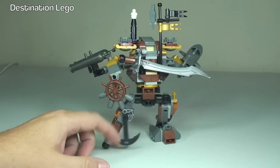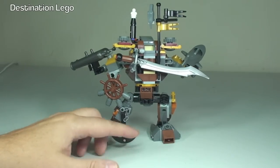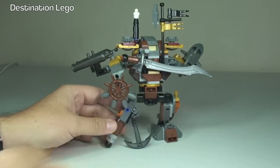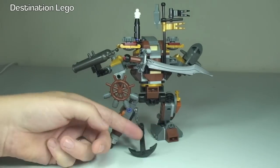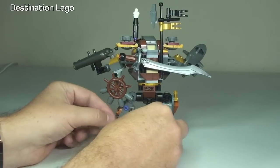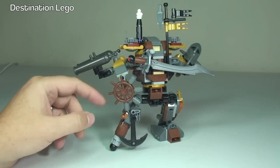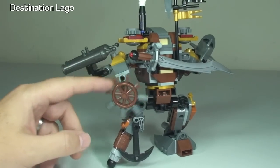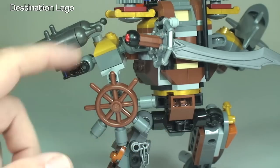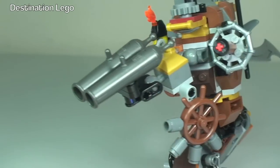Moving around to the rear, we have this anchor on his false leg there — that can just be pulled off, and it's on a chain. It can also be clipped back on into position. This wheel here can spin. The grey pieces are for the two cannons, which we can see there on that arm.